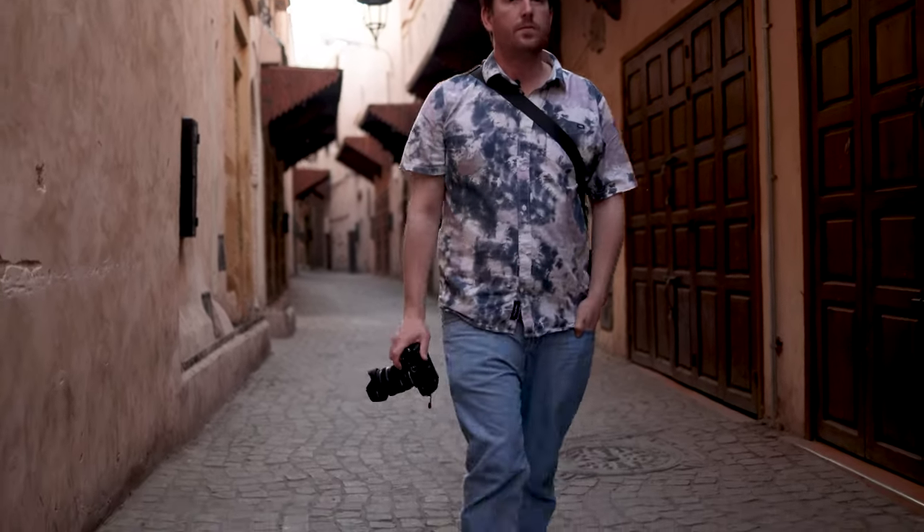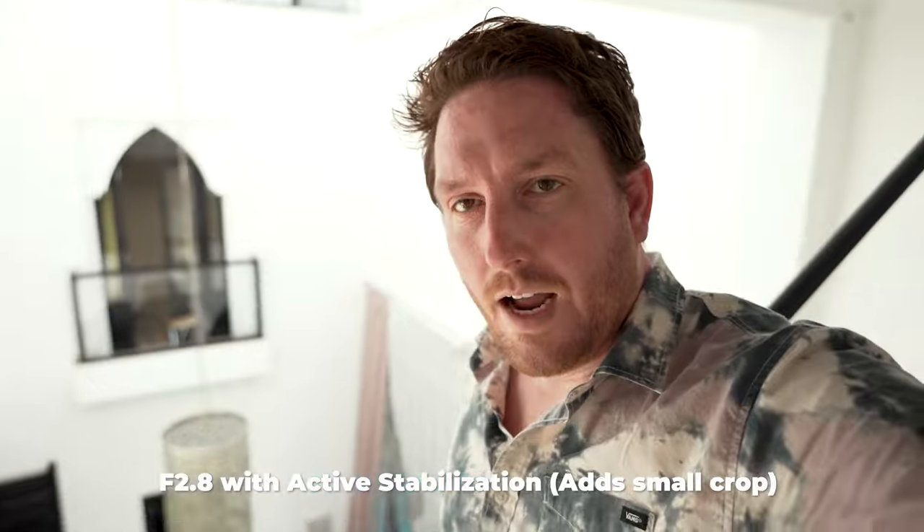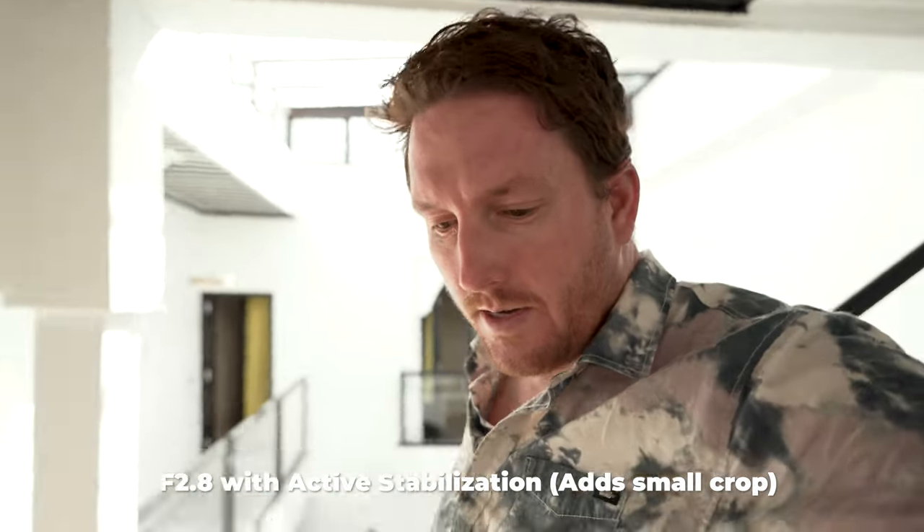This lens is incredibly versatile for travel photography because it is wide — you could vlog with it. 20 millimeter vlog test. Here we are in our Airbnb, and you'll discover we have a pool in the living room. I have active stabilization set to on and I am at 20 millimeters. Let's walk down the stairs. A little bit underexposed, but it just got better. There's the pool I told you about — this concludes the vlog test.